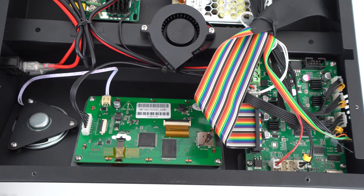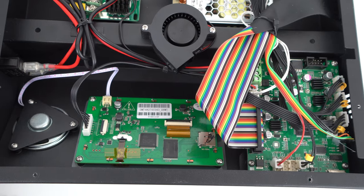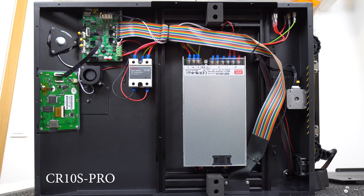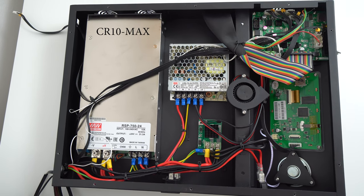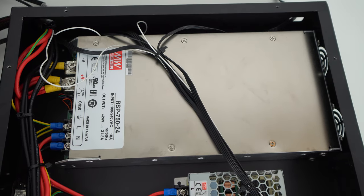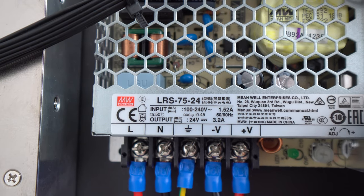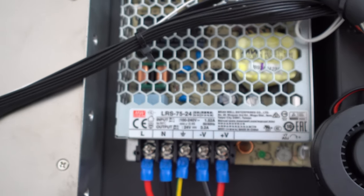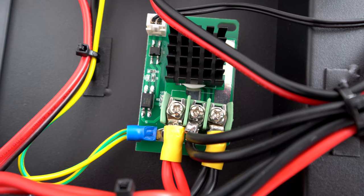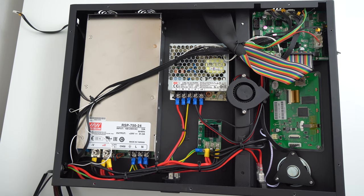The CR10 Max has the same motherboard with silent stepper drivers as the CR10S Pro and the same LCD screen. But instead of one power supply as on the CR10S Pro, the CR10 Max comes with dual Mean Well power supplies: one big 750W power supply which runs the giant heated bed, and one smaller 75W power supply for the stepper drivers, hotend, and all other electronic components. There is also a heat bed MOSFET, cooling fan, speaker, and the whole setup runs on 24V.